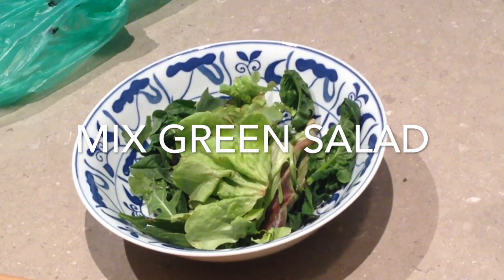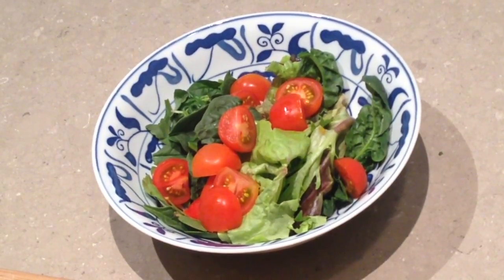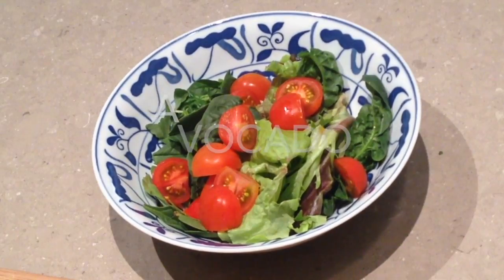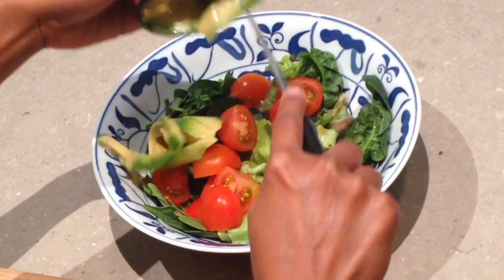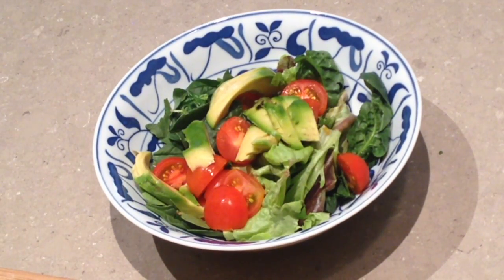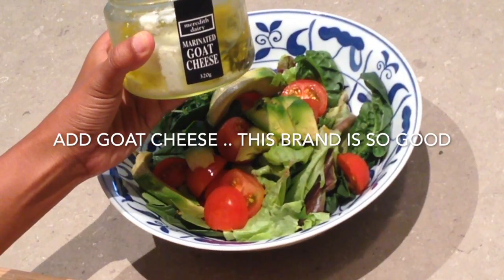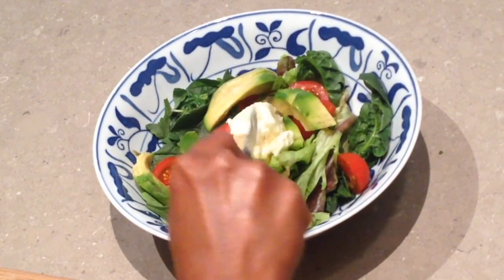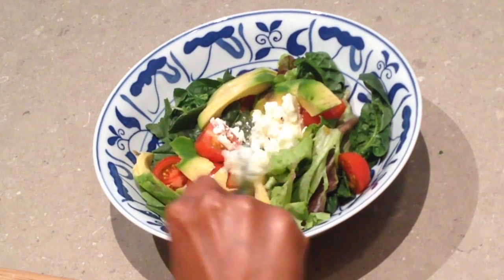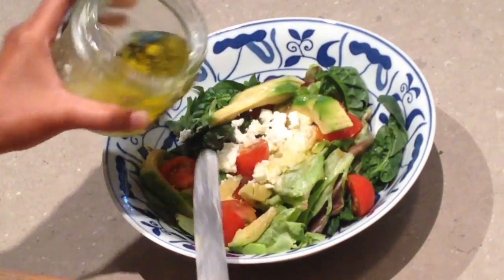First, you prepare mixed green salad. Add cherry tomatoes, avocado, add goat cheese — and this brand is so good. And don't forget, put the oil into your salad.